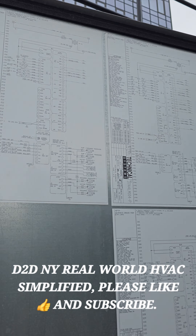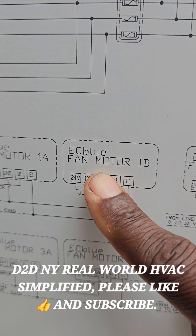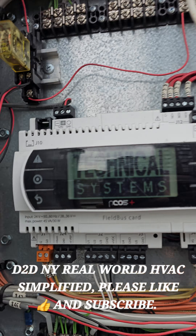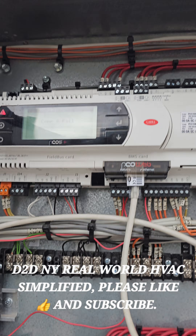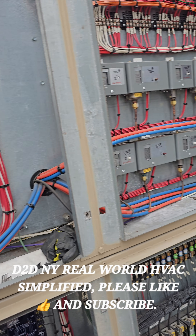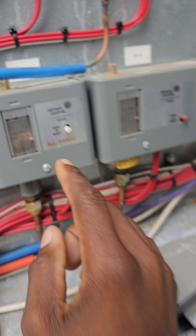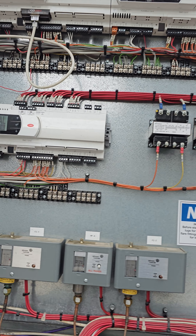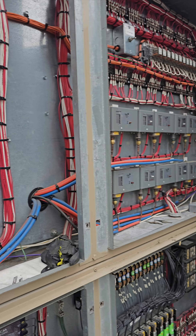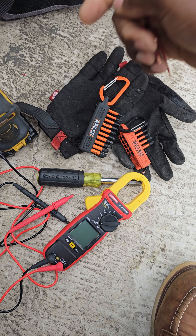In this video I'll be troubleshooting some EC Blue ZL ABEG fan motors — EC motors — on a chiller called Technical Systems. I'm getting a high pressure alarm on circuit number eight, with the compressor tripping on high pressure. I reset it, the compressor came on, ran for a little bit, then cut off. I noted that the condenser fan motor didn't start up, which is why we're here troubleshooting this ZL ABEG EC Blue motor.